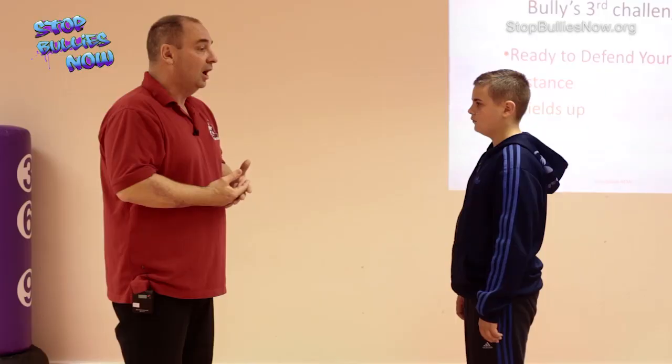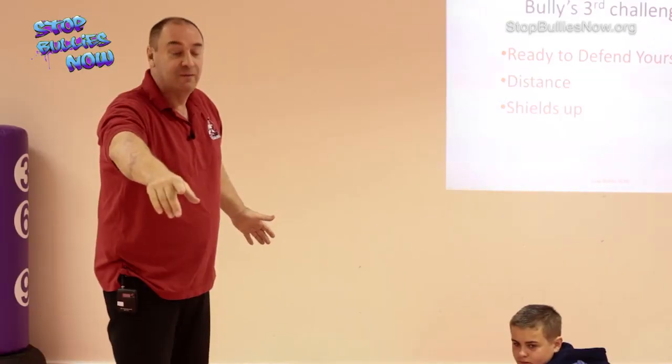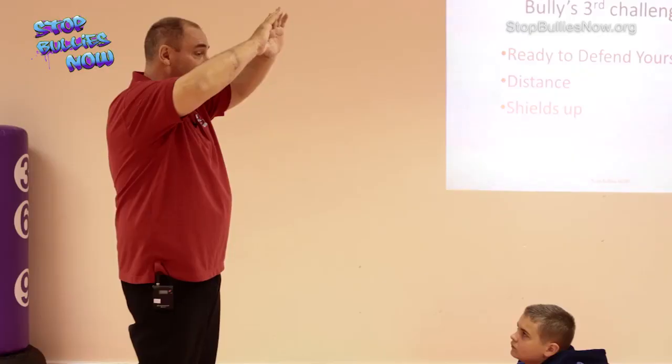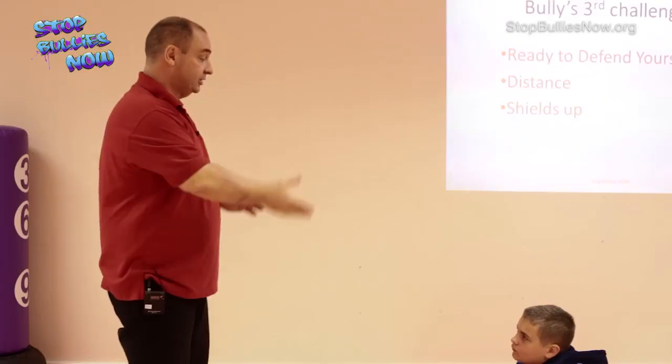Who's seen The Incredibles? The girl's name is Violet - she produces a shield. Shields up, like in Star Trek. So what we're going to do now is create shields that keep the bully further away than they want to be. We're going to keep them at the safer distance - the further away, the better.